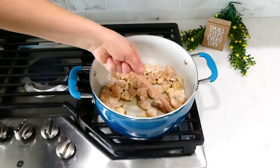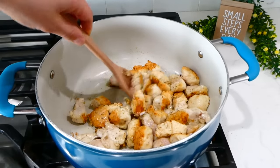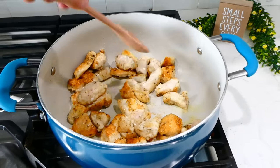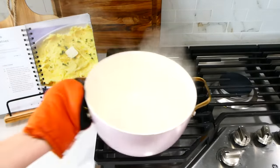Don't stir the chicken too much while it's cooking — wait a few minutes until you flip it over so the flour doesn't become gummy. You want to form a really nice crust on the outside of the chicken, which will make it crispy and so delicious.